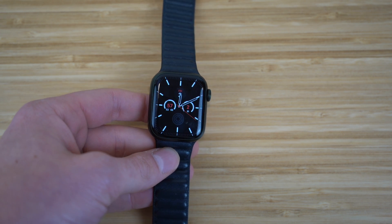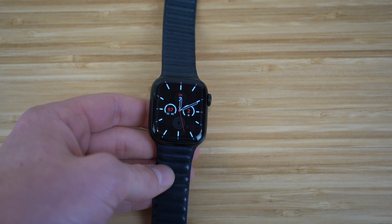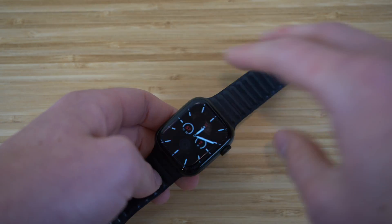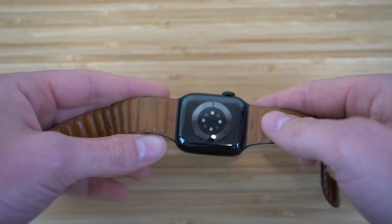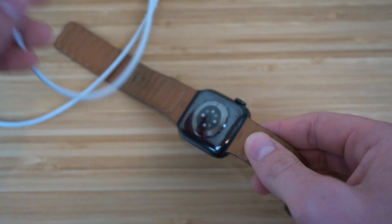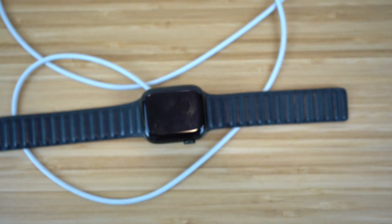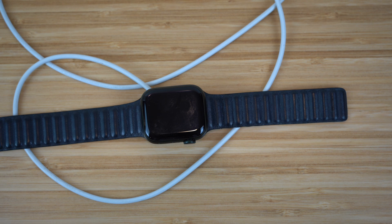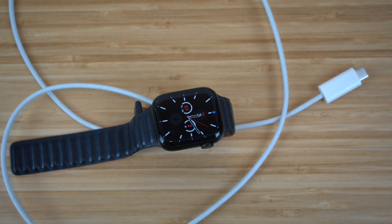I want to walk you through the physical features of the Apple Watch Series 7. On the back, there's a MagSafe area which allows you to charge the Apple Watch with the included charger. Just plug it into an outlet and place the watch on it and it'll start charging. It charges super fast — about eight minutes of charging allows for eight hours of use, which is an incredible ratio.